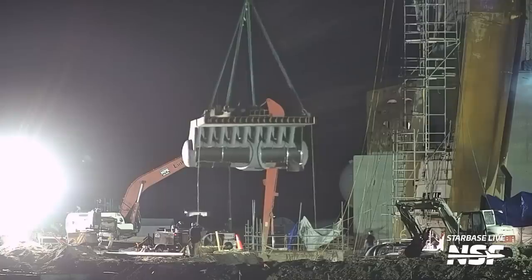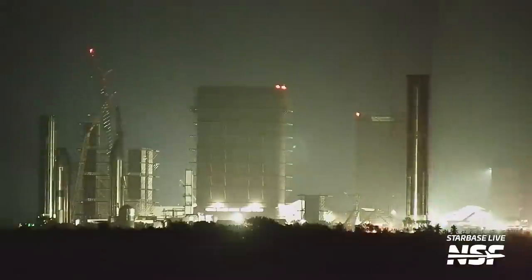SpaceX's solution to combat the roar of 33 Raptors has received more work, with the steel plate and its manifolds being installed at the launch site. We've seen modifications to Starship's hot staging and we have booster testing coming soon. My name's Ryan Kaysen and this is your Starbase Update.